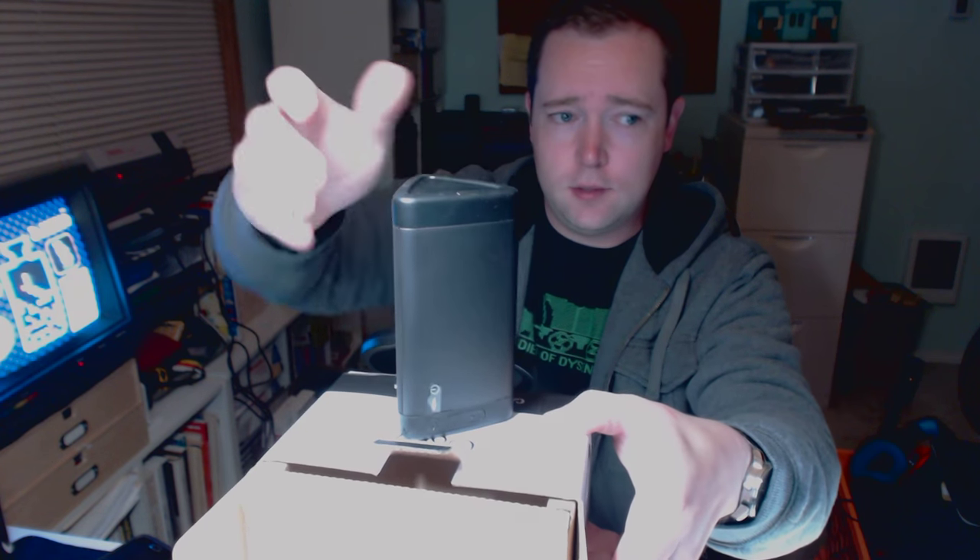The cool thing about the Oontz speaker is it is water resistant. You can't submerge this device, but you can certainly have it in the rain, and it lays at two angles. You can have it essentially vertical or horizontal, and both positions are very secure.